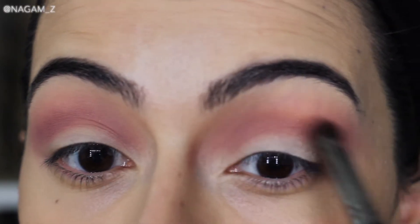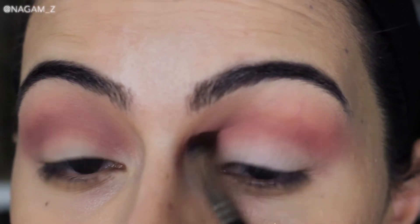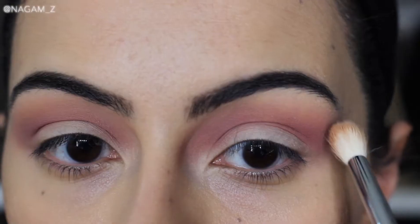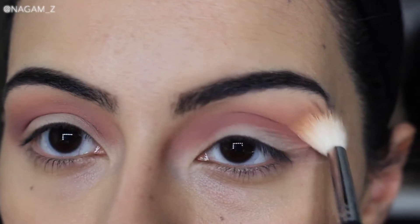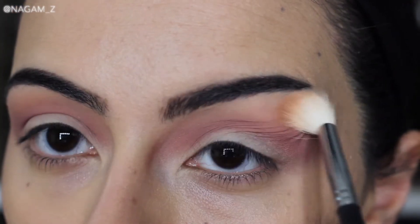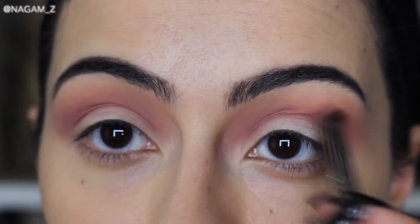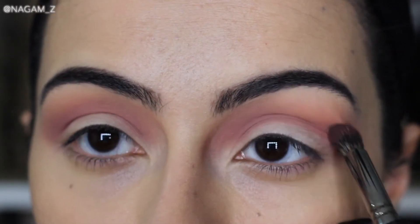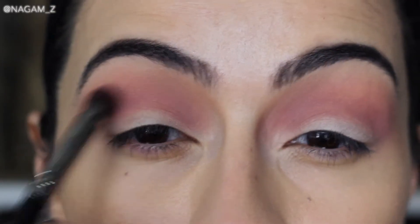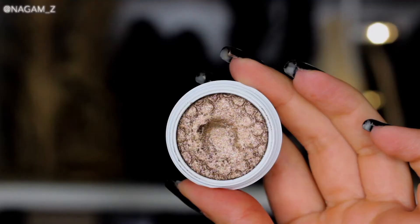Once I have a base of that burgundy all over my crease, I go back with the smallest brush to be more precise and really define my crease, building up that burgundy color. Then back to the second brush with the brown shade, blending it on top. I follow this step a few times — building up the eyeshadow and blending it out. Taking your time with both is key.